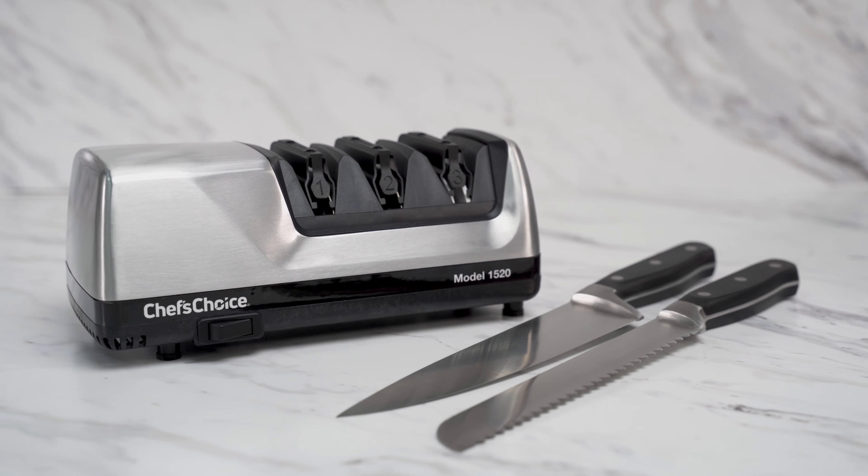Model 1520 Electric Knife Sharpener — for ultimate sharpness and effortless cutting.